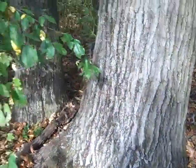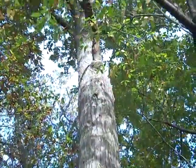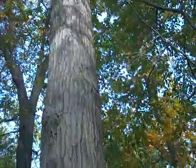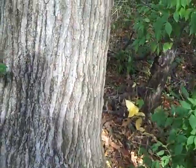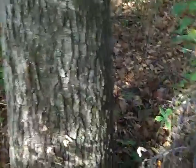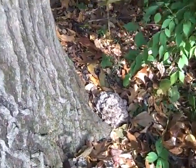This oak tree — I don't know if it's a bur oak or not — let's look around the corner and see if we see anything else. I don't see anything else. Looks like those two are it. I guess we better go ahead and harvest them.